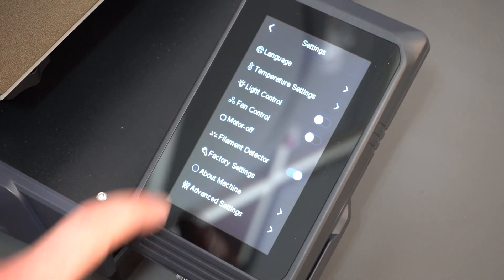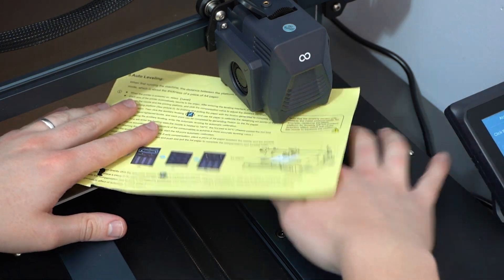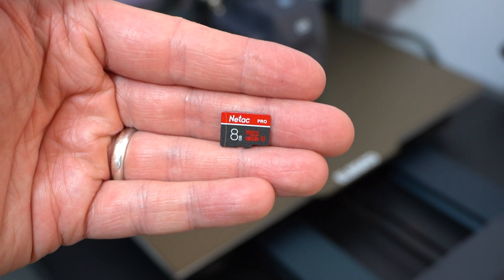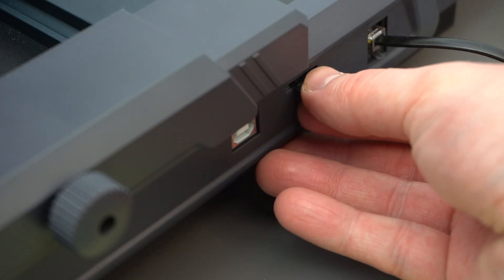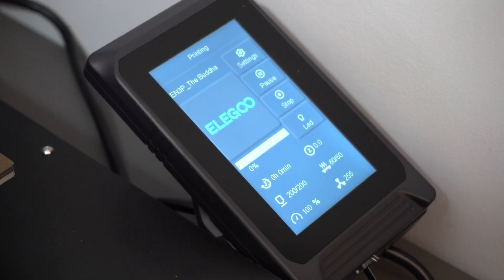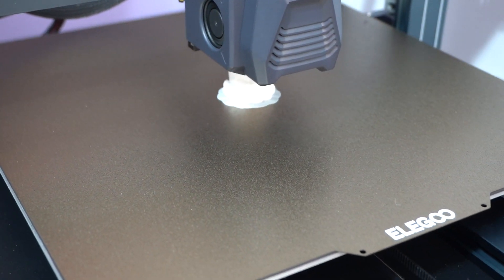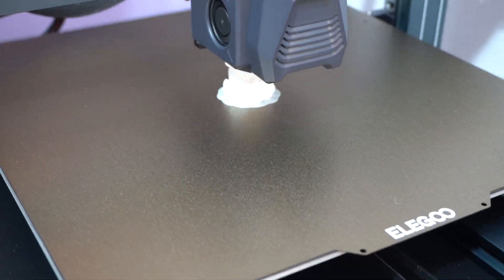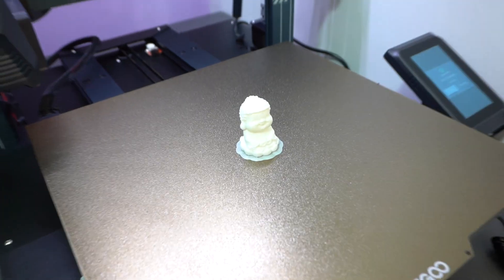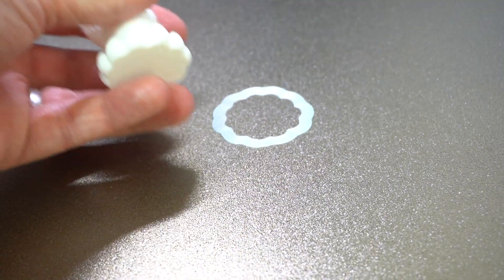A little bit of initial calibration was needed, but after this was done, I thought I would see if there were any files on the included 8GB microSD card. Plugging it into the slot on the front of the machine, I was pleased to find out that there was. I decided to print out this little Buddha statue model as my first print on this machine. After a few hours, I was pleased to find this cool little statue on the print bed. Everything seems to have printed pretty well, and so far I've not had any issues.